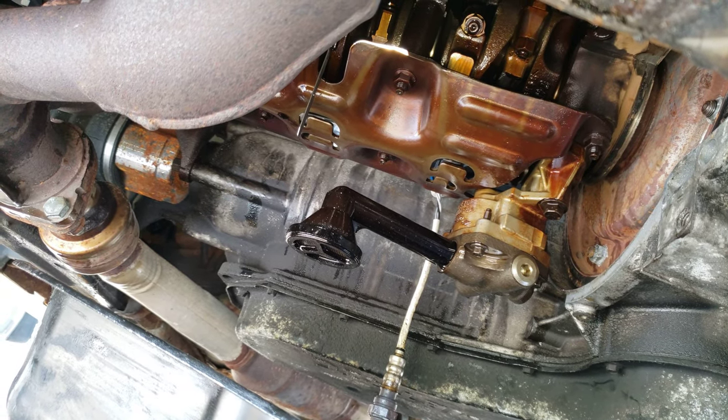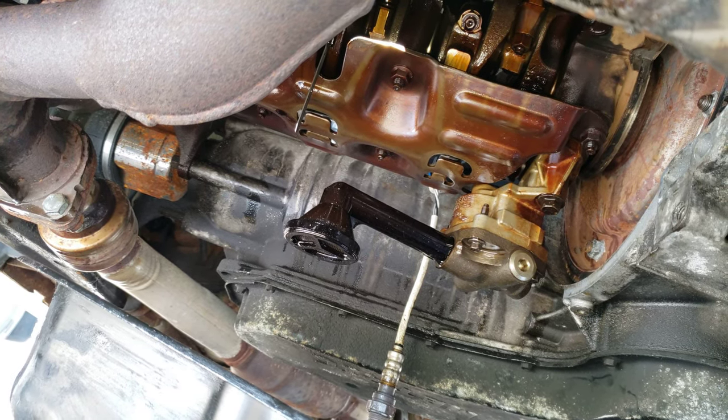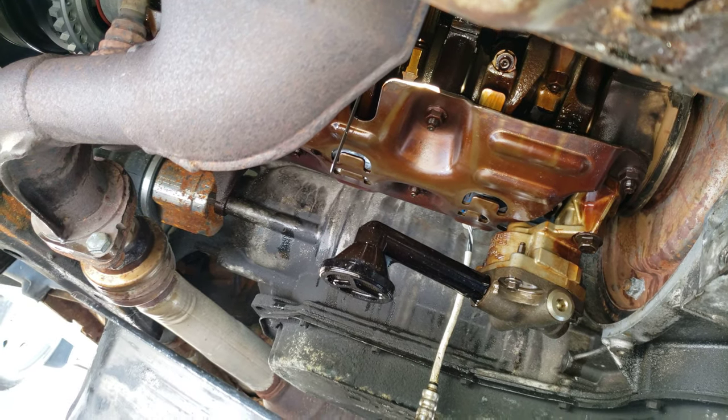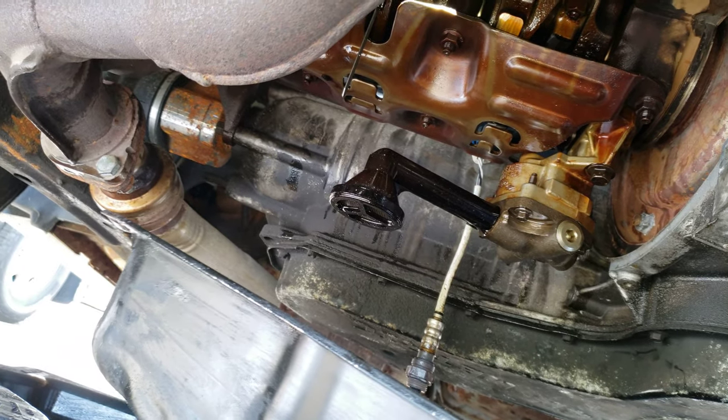Hey guys, Speedy Husky here. I'm back working on the 2007 Ford Taurus Problem Child and fixing another leak. This time it's the oil pan.